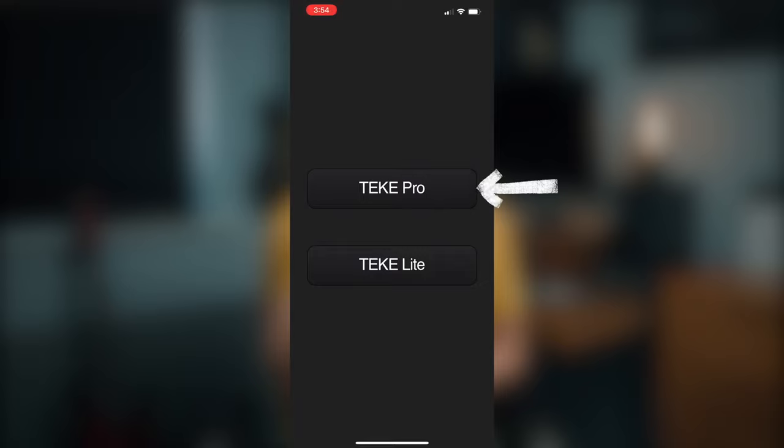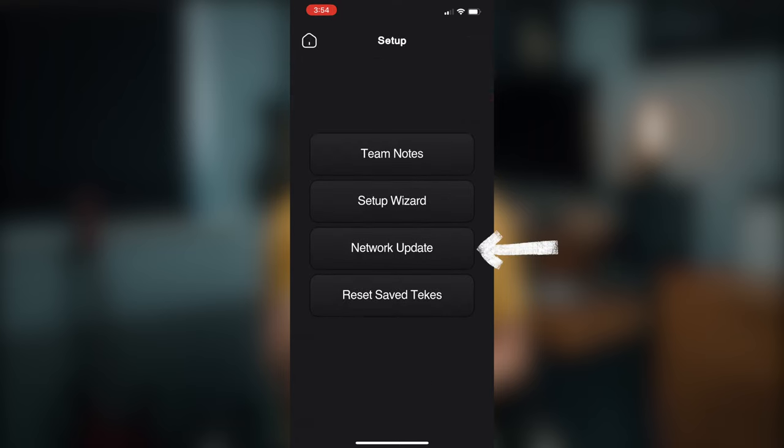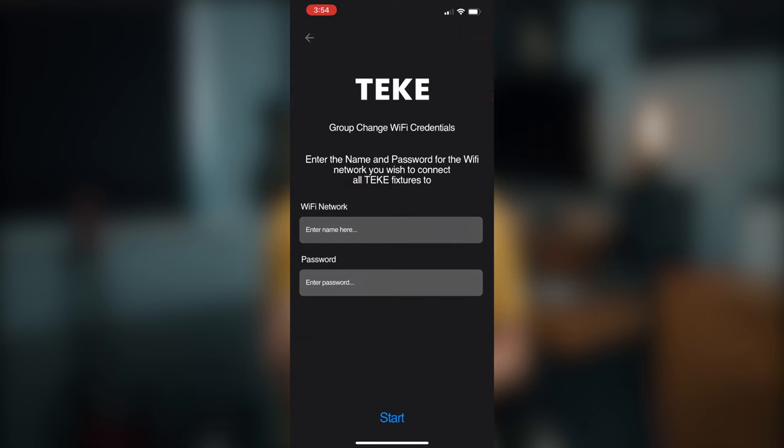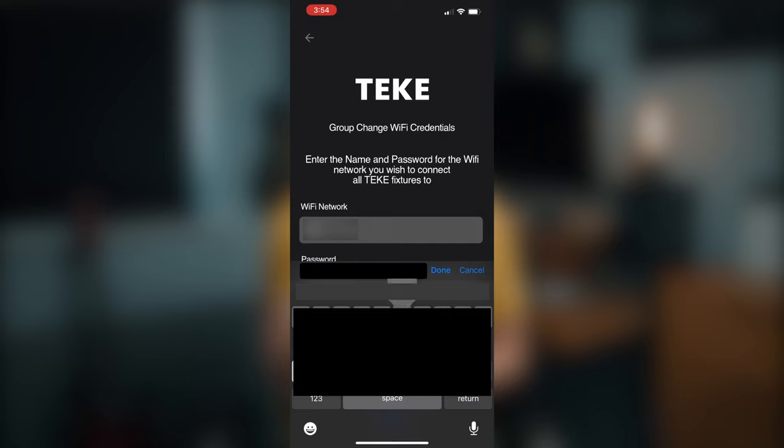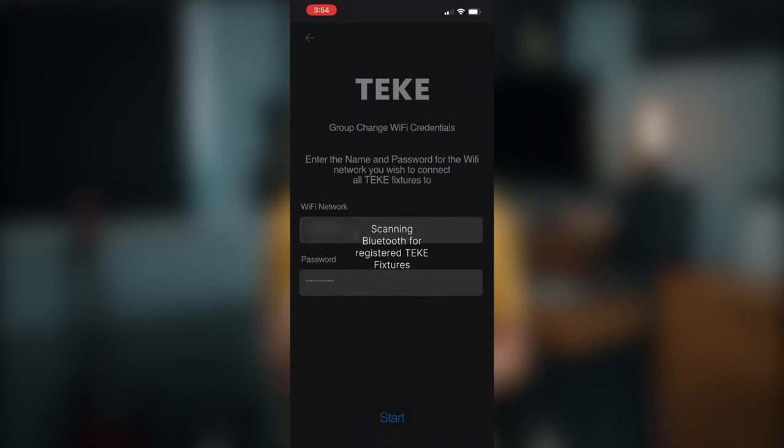When you arrive at a new location you have to start linking them via the local Wi-Fi network. I recently had to do this after moving house — I opened the Tiki app, selected pro, clicked the setup guide and went into network update to tell the app my devices would be on a new Wi-Fi network. However, it doesn't really work that well.